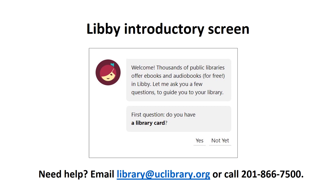After you download, install, and open the Libby app on your device, you'll see a screen that asks whether you have a library card. If the answer is no, you can call us at 201-866-7500 or email us at library@uclibrary.org so that we can get you a card.